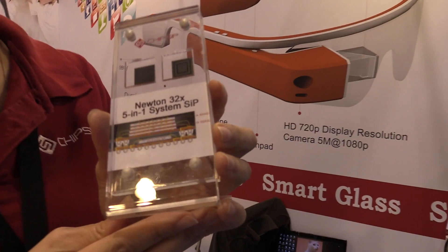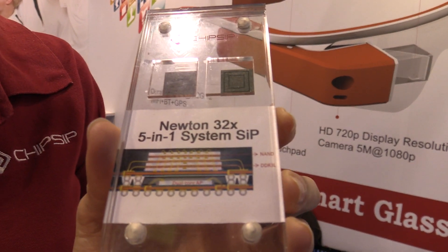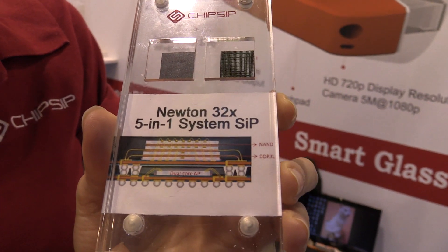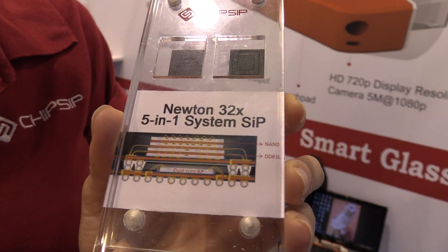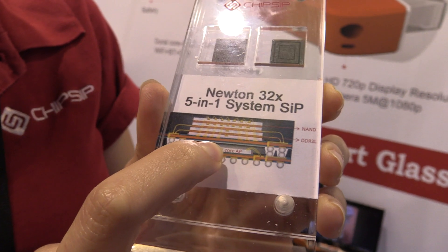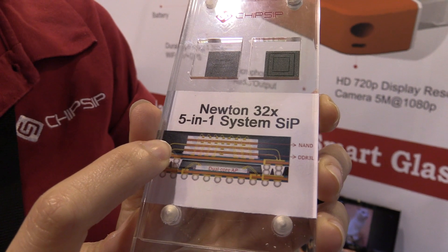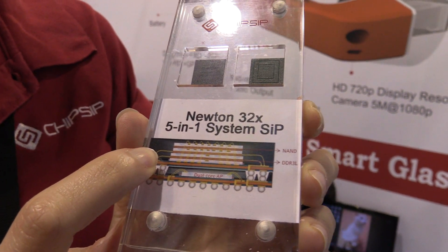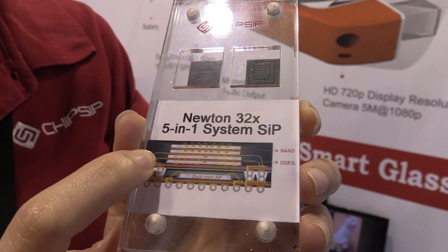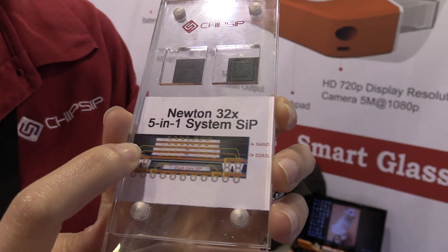For this kind of product, we use our own CPU. This chip, we call it Newton, which is embedded 5-in-1 in one package. You can see the bottom is a dual-core A9 CPU, and the top is our MCP, which is embedded 4GB MLC NAND and 1GB DDR3L low power.